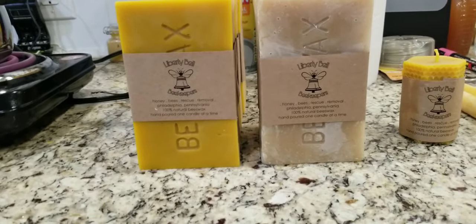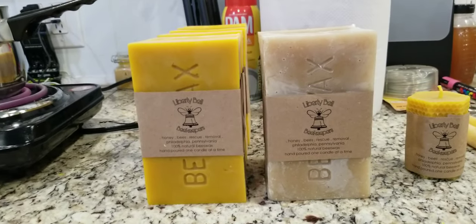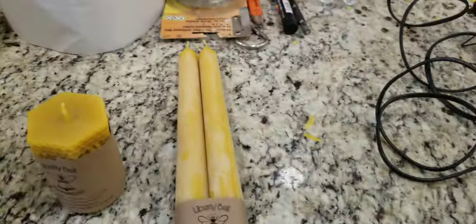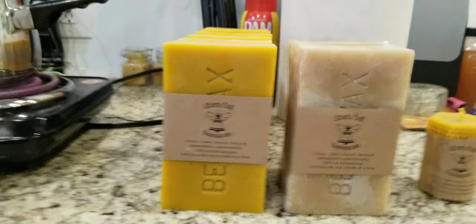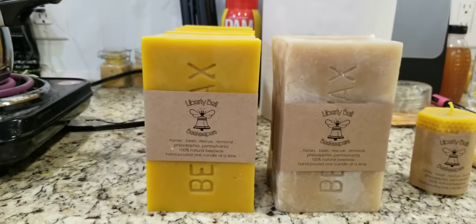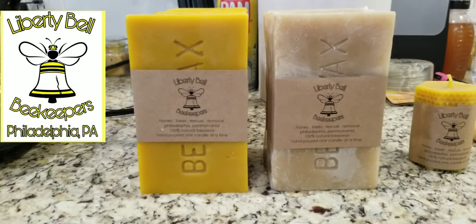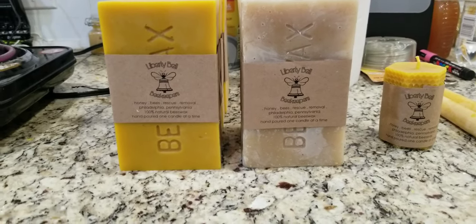The cappings wax is generally used for cosmetics. The other wax we'll use for all sorts of candles — paper candles are very popular. These blocks are for sale for candle making essentially on their own. So that's it — a little show of the difference between regular wax and cappings wax. Thanks for watching.